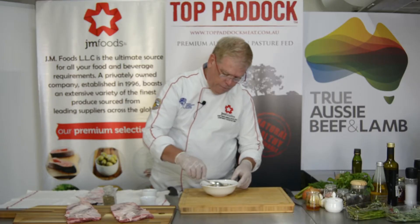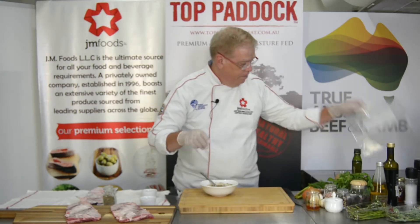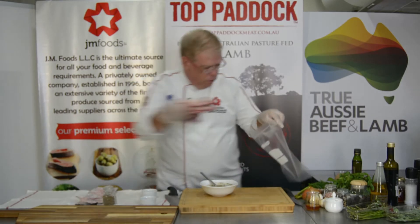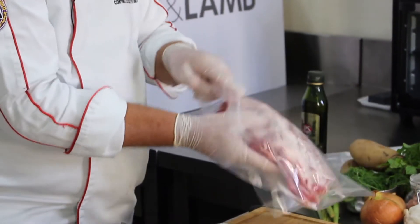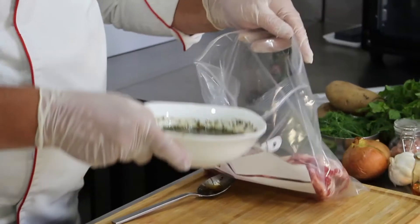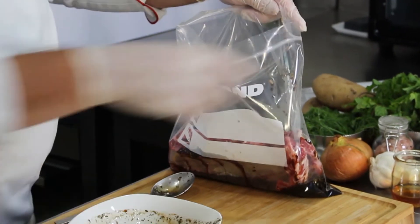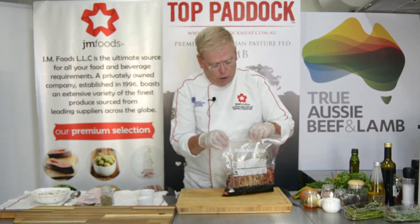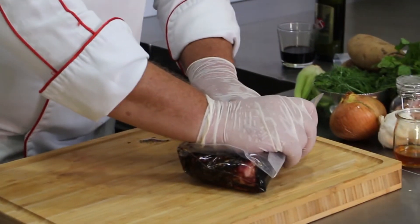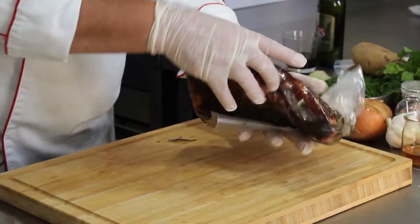Give this a good stir just to incorporate the honey with the acid of the vinegar — it just needs to be lightly mixed. Then take a zipper bag, put your two racks of ribs into the bag and pour this mixture straight in. Zipper it shut, fold it onto itself forcing as much air out as you can, finish the zip, and give these ribs a good massage.